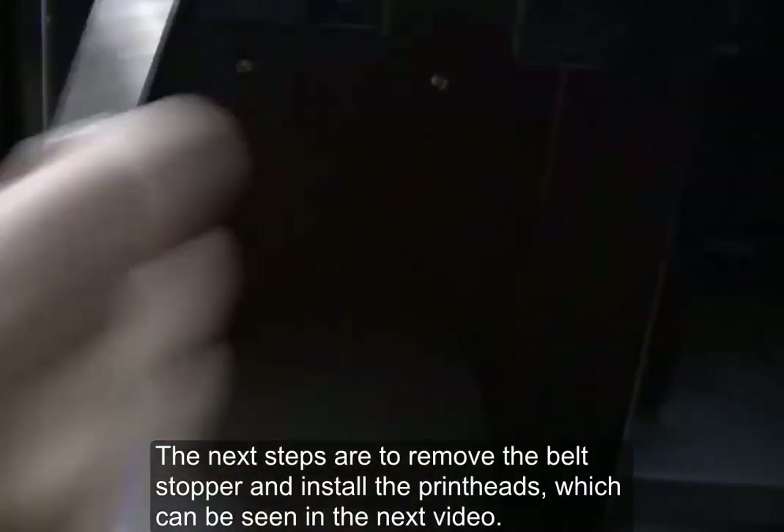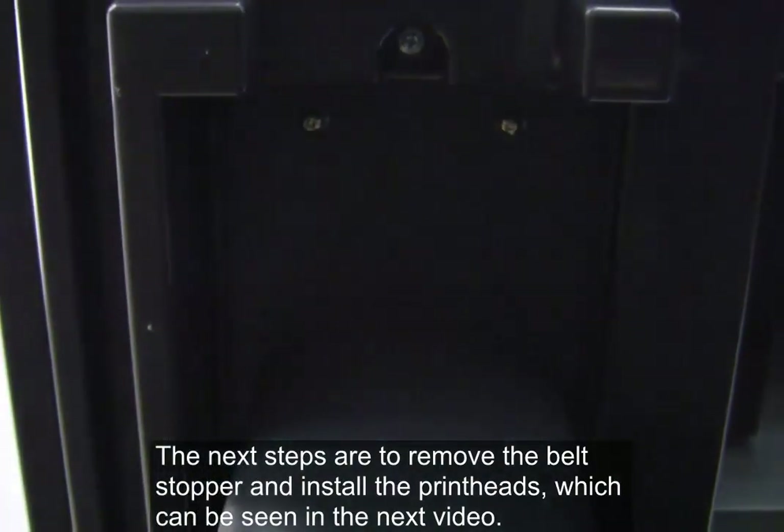The next steps are to remove the belt stopper and install the print heads, which can be seen in the next video.